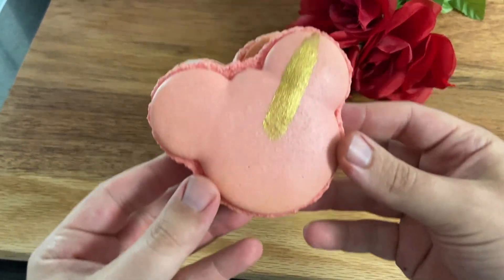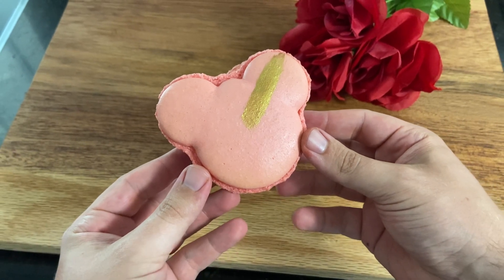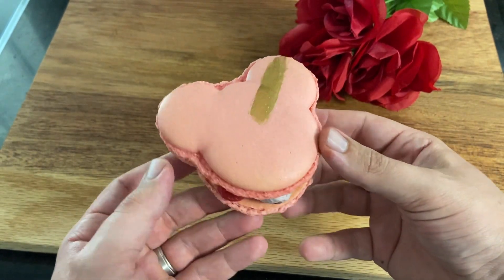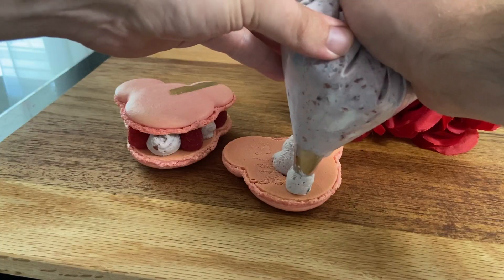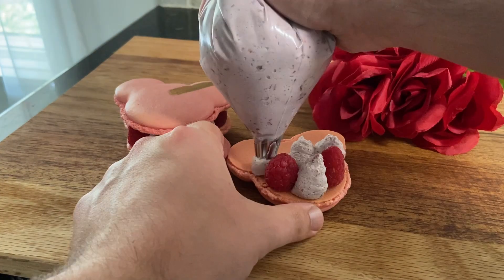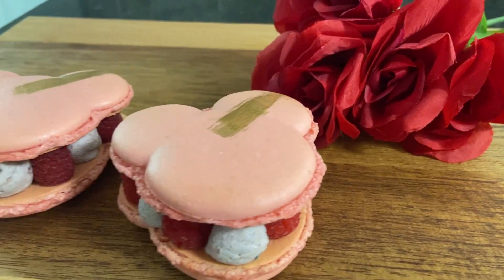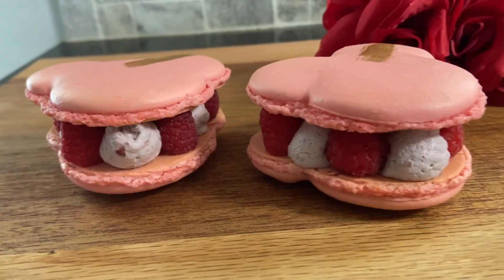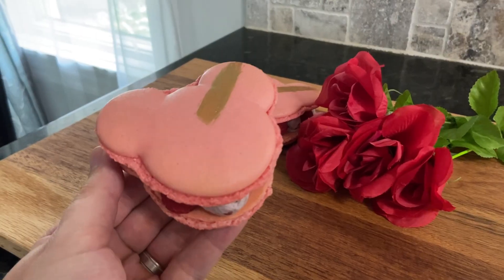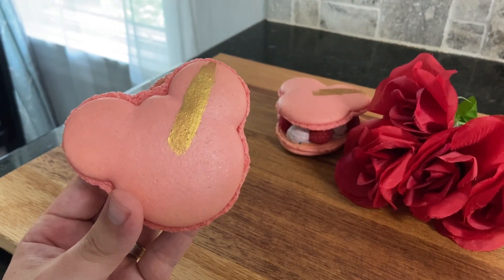Here is my at-home version of the Raspberry Rose Mickey Macaron from the Jolly Holiday Bakery Cafe in Disneyland. This sweet treat is packed with raspberry flavor, and that little amount of rose water is surprisingly pleasant. I really pushed my decorating skills to the limit here, but in the end it was really worth it. If you wanted to make the shell a bit more of a deep red like the one from Disneyland, just add in some more red food coloring — maybe do the gel version — and maybe some blue as well to deepen that color.